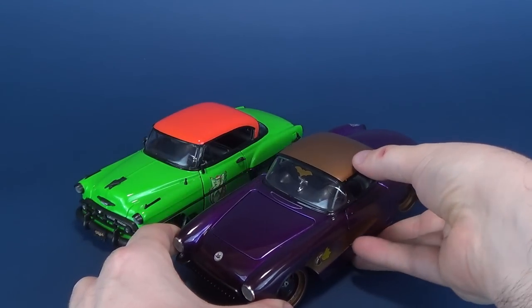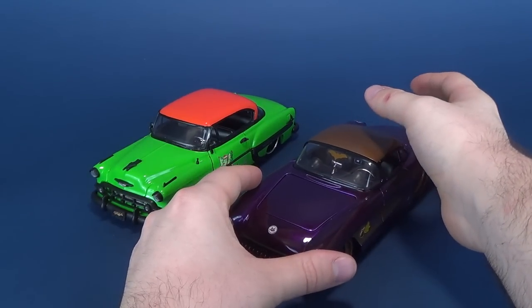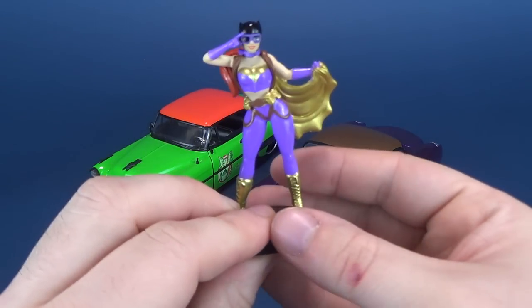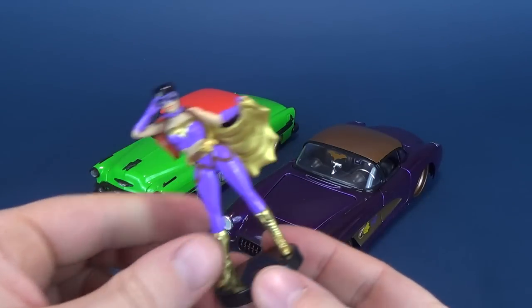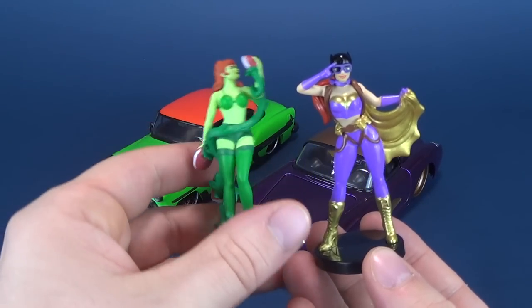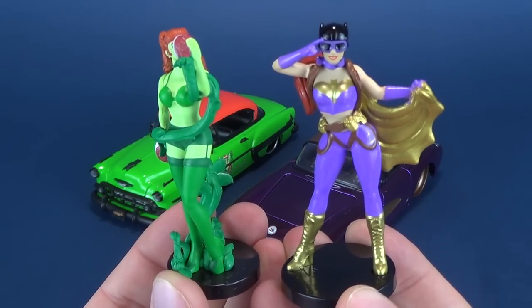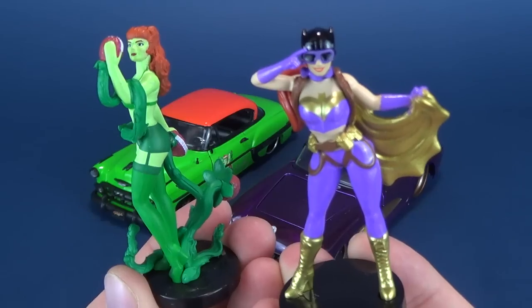I want to do some comparisons between that one and the one we just recently had a look at. This is the 1957 Chevy Corvette, which came included with Batgirl. We have two cars here, so let's look at the two figurines that come included with them. They are very drastically different from one another, but still sporting the DC Bombshells motif.